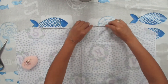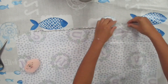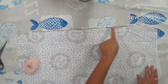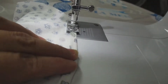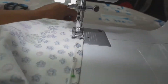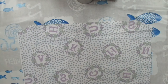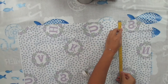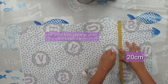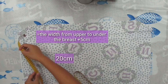Next we're going to hem the raw edges of the top of the main body by folding it twice, pinning, and sewing it with a stretch stitch. After sewing, grab it at the right side and draw a horizontal line at 20 centimeters down from the top — that is the width from your upper to under the breast, plus 5 centimeters.